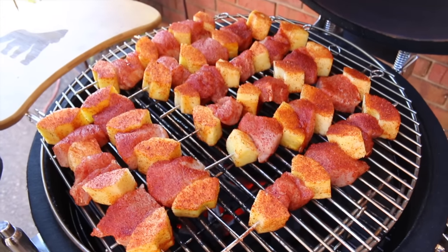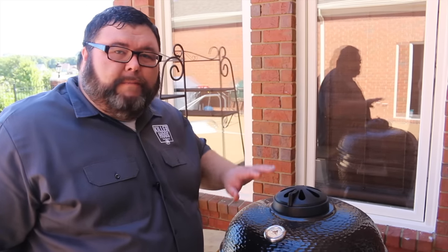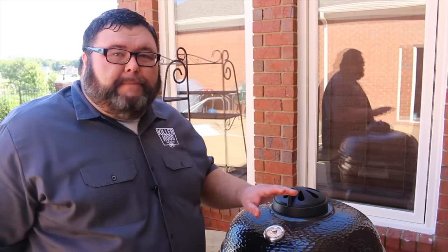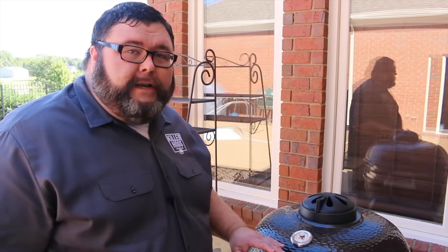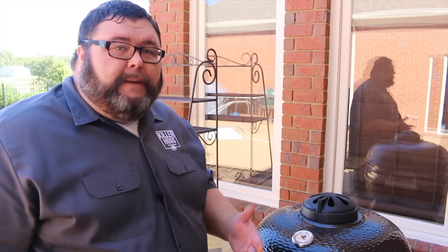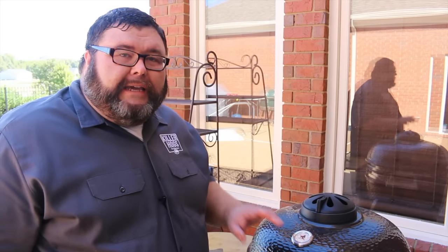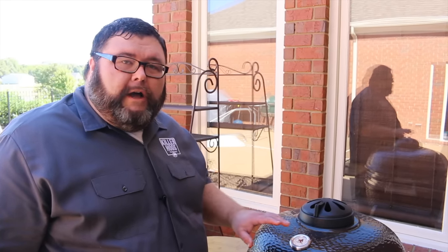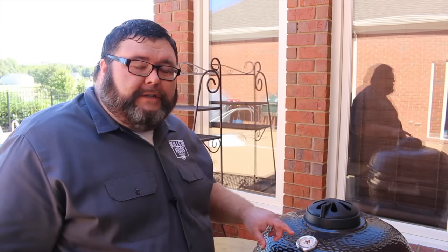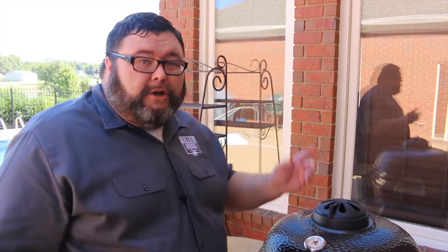Now we need to get the lid closed and let it do its job. Add just a little bit of wood — we don't want too much. I'm using one piece of hickory to give it a light smoke, which is going to be perfect for these pork pineapple kebabs. We'll maintain temperature on the Kong, holding steady at 300 degrees. We're cooking these to an internal temperature of about 145°F — right where you want them so they're still moist and juicy. It's probably going to take about an hour to an hour and 15 minutes. We'll turn them halfway through and use a thermopop to check the internal temperature so we don't overcook them.